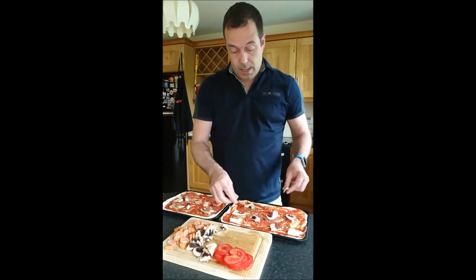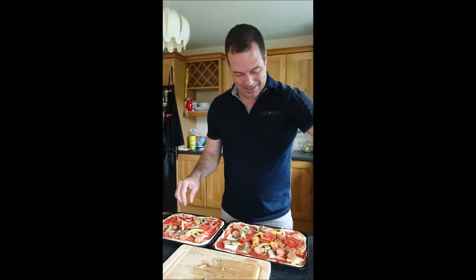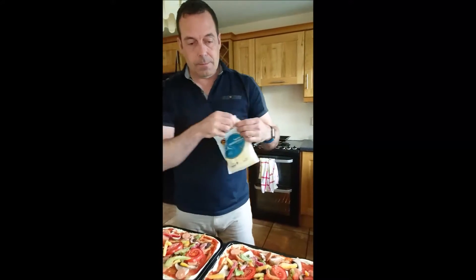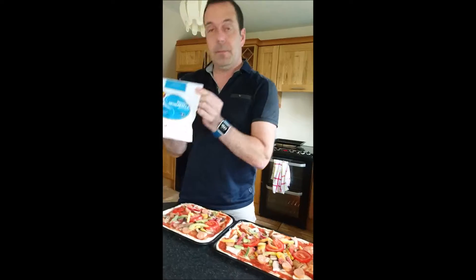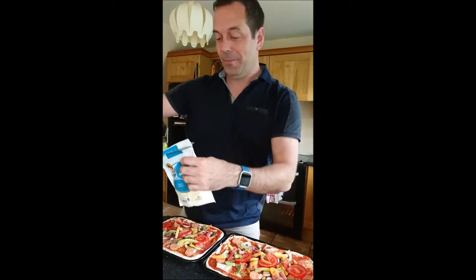Top it off with some frozen peppers and then mozzarella cheese. Everything's on here now apart from the cheese. As you can see, we're on an island, so I went to the local Irish supermarket, SuperValu, and got some mozzarella cheese.